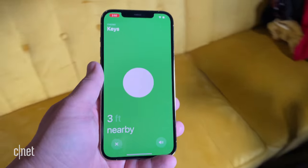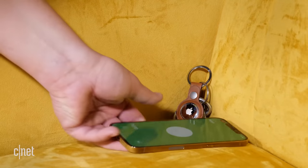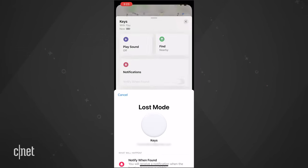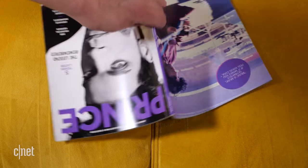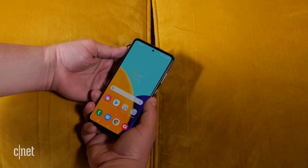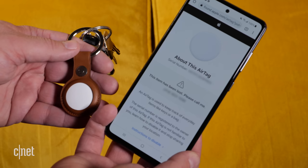Precision Finding works within Bluetooth range of an AirTag. But if the AirTag is farther away, you can enter it into Lost Mode, which allows you to enter a phone number. If someone comes across the AirTag, they can tap it with an NFC-enabled phone and will be taken to a website with info on how to contact you. It works on iOS and Android devices.